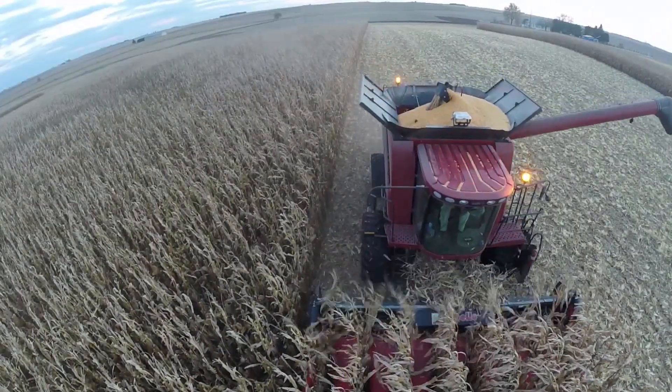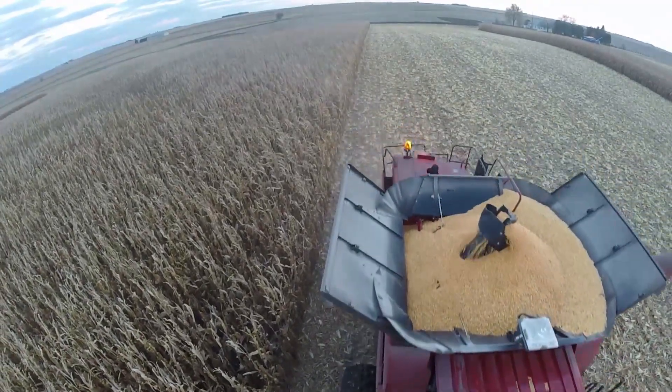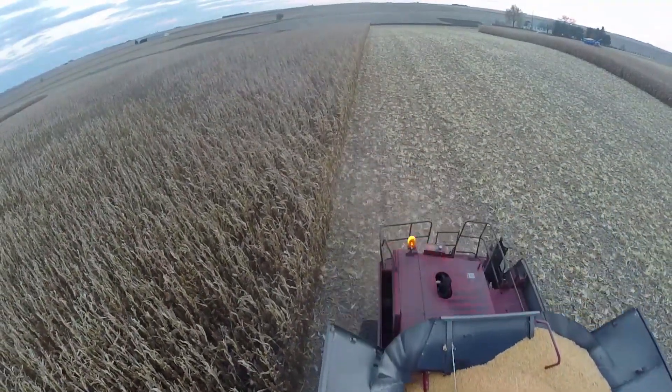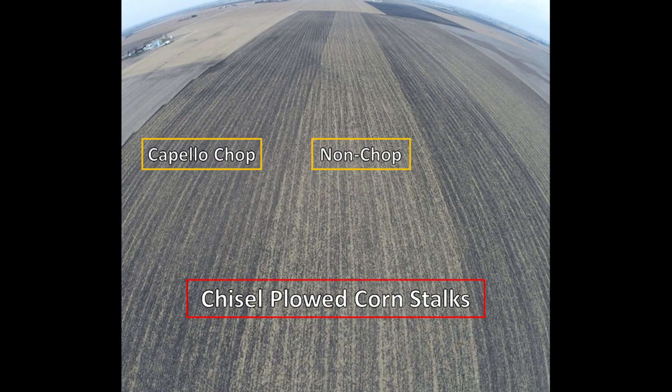In the fall of 2014, when we took this Capello chopping head out into the field for planned continuous corn rotations, we saw some pretty big differences out in the field. And as you can see by this photo, we've got different areas of the field where we chopped the corn stalks with the Capello chopping corn head, and then we had areas where we just used stalk stompers to push the stalks over. There was no chopping action whatsoever. And you can see right to the row, right to the line, where we did chop the stalks and where we did not.